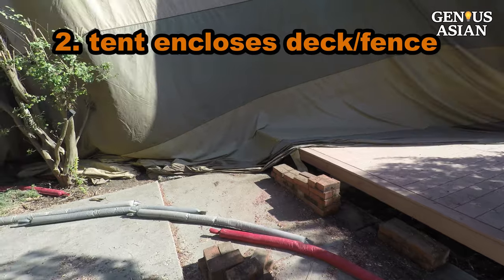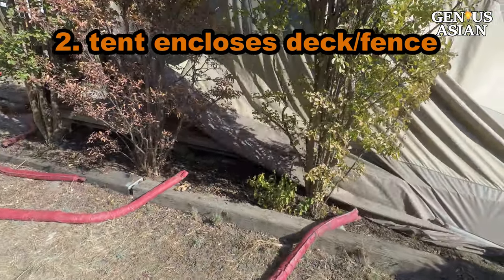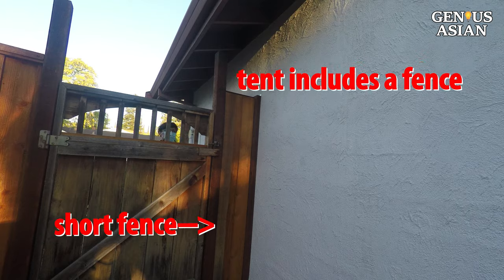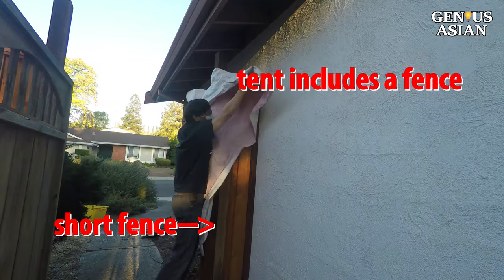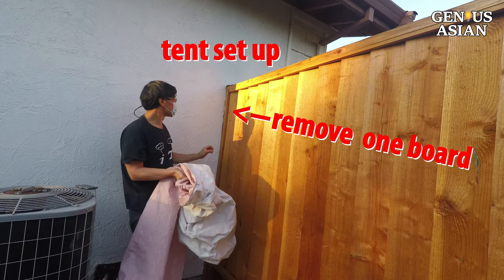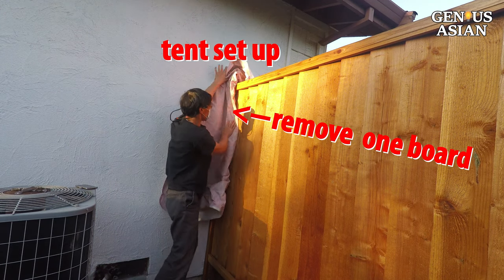Because this deck is attached to the house, the tent also encloses the deck. The tent will also include a fence if there is a gate not too far from the house. If there is no gate, one board will be removed from the fence to allow the tent to be set up.